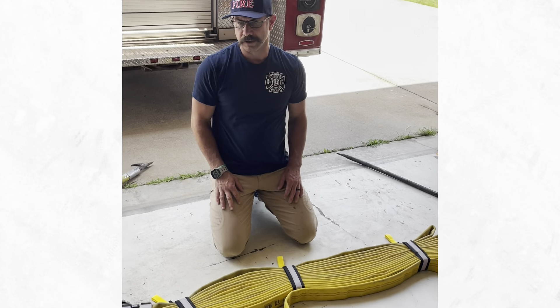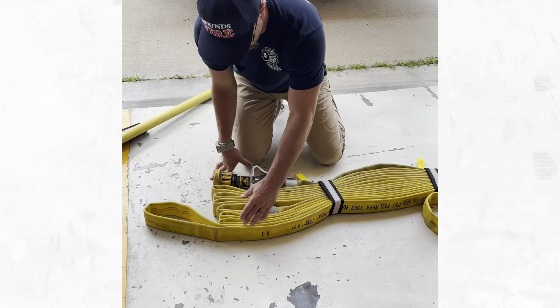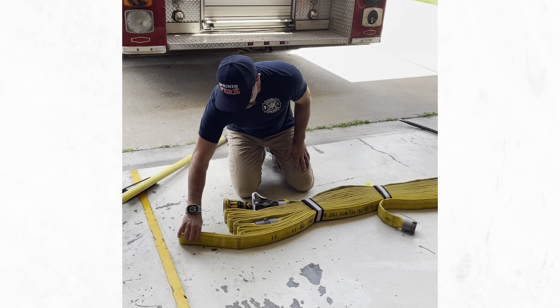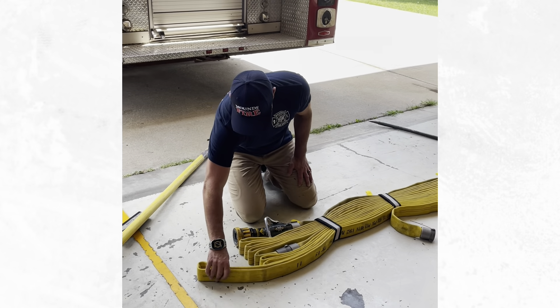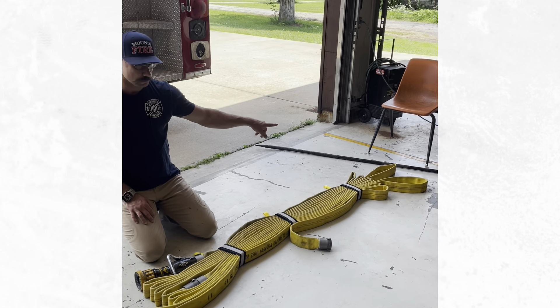So that's the bundle right there. When we put it up on top, you can pull it either way. If you're pulling it from the nozzle side, this last loop is going to give you something to pull that way. If you're pulling it from the back side, you've got two loops back here to pull.